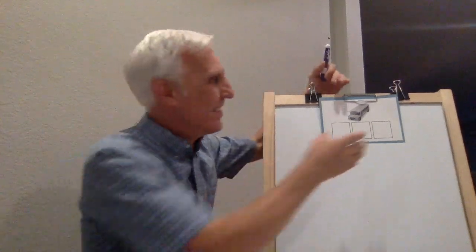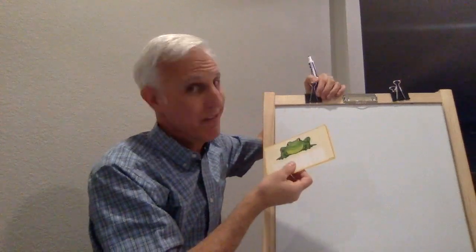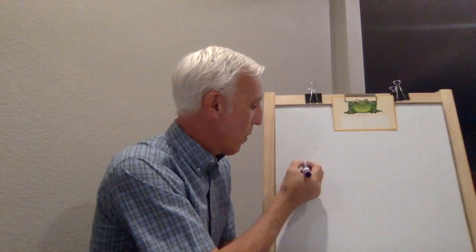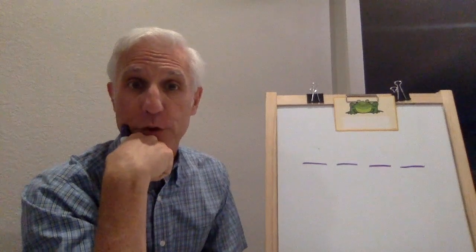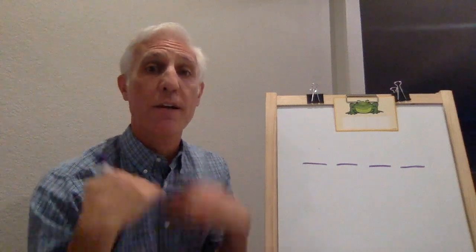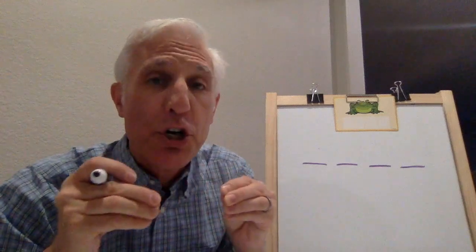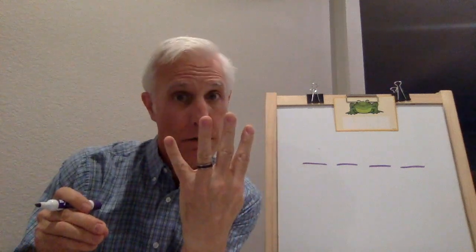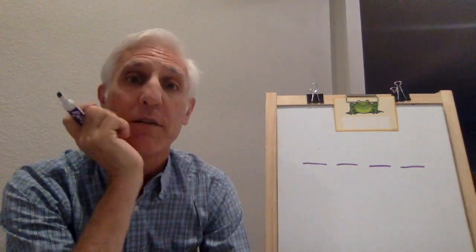Ready for the last one? This is the bonus tricky one because this one has four sounds, not three. This is going to be tricky, but that's okay. We're going to try it. On your paper, make your lines: one, two, three, four sounds. Say frog. Stretch it: fuh, r, ah, g. Fuh, r, ah, g. How many sounds does this one have? Four. Push pause and see if you can write frog.